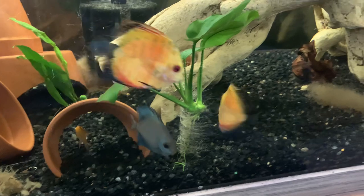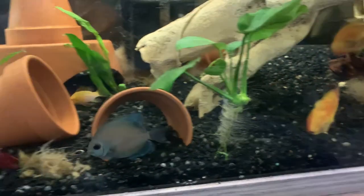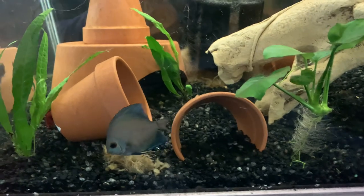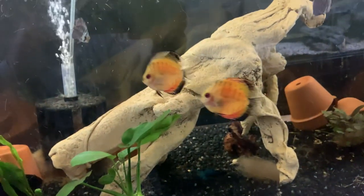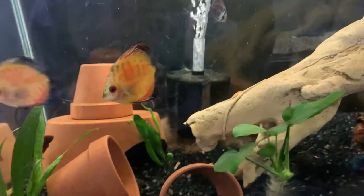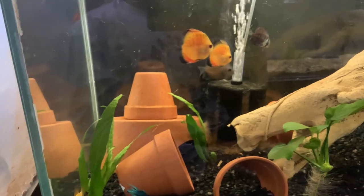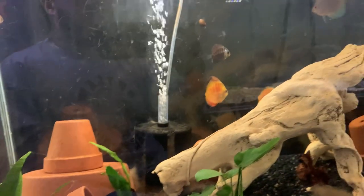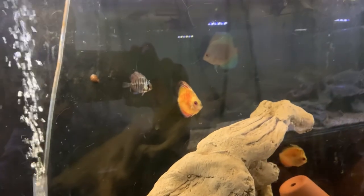They're scavenging for food even though they got fed. I might do another feeding just to make sure everybody has eaten. I'm not telling you to take the heater out of your discus tank — if they're doing great, leave it. But in mine, there's no parasites and everybody's growing. Check out the other videos to see what they looked like in the beginning.